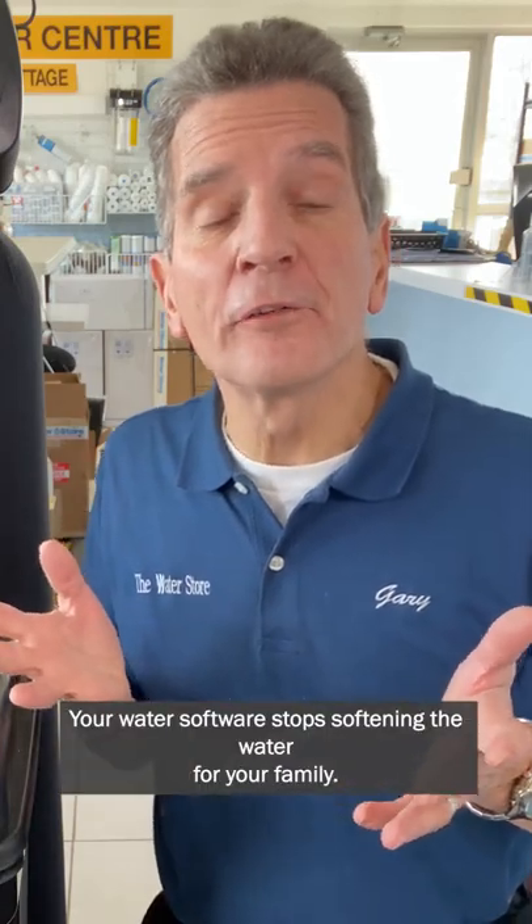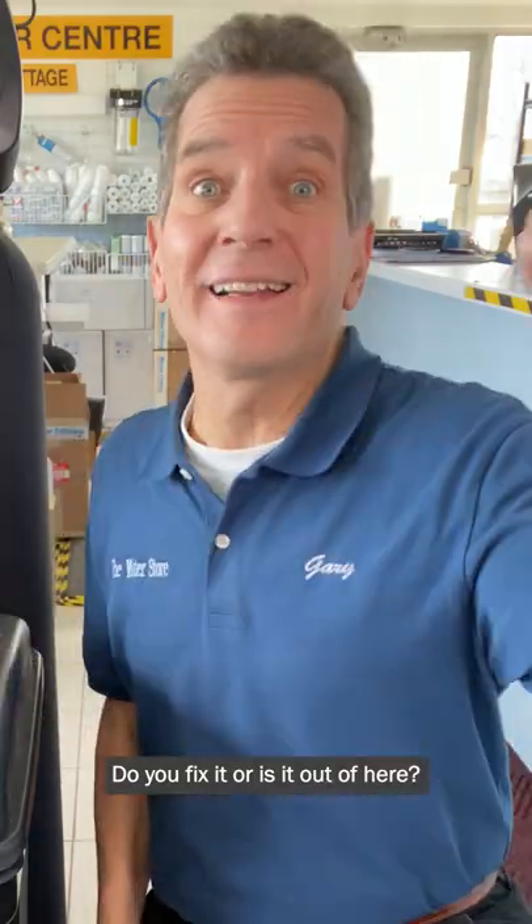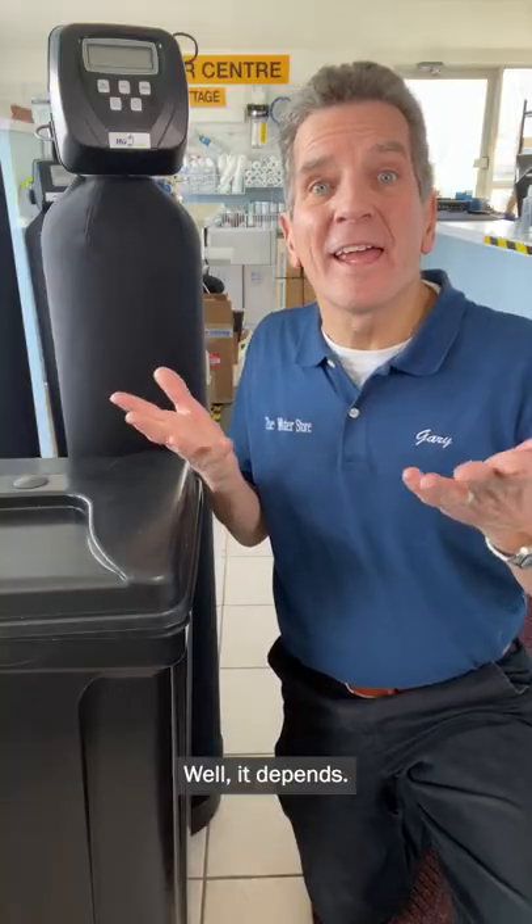Your water softener stopped softening the water for your family and now it's decision time. Do you fix it or is it out of here? Well, it depends.